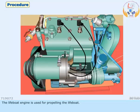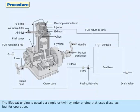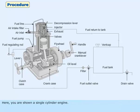The lifeboat engine is used for propelling the lifeboat. It is usually a single or twin cylinder engine that uses diesel as fuel for operation. Here you are shown a single cylinder engine.